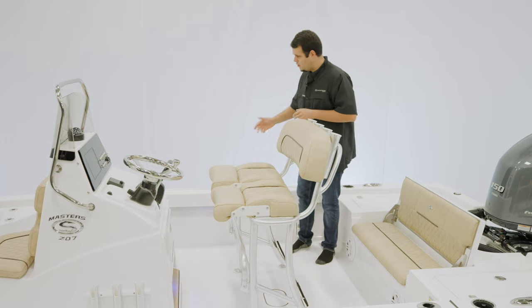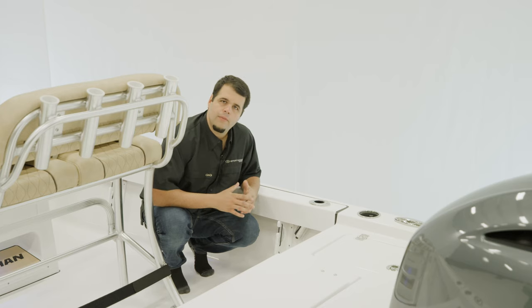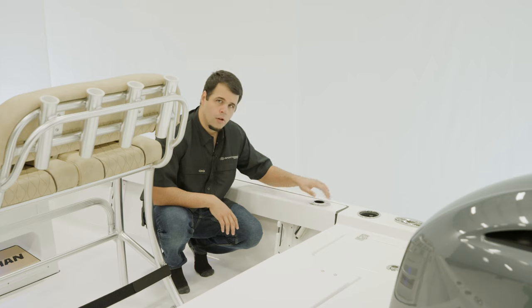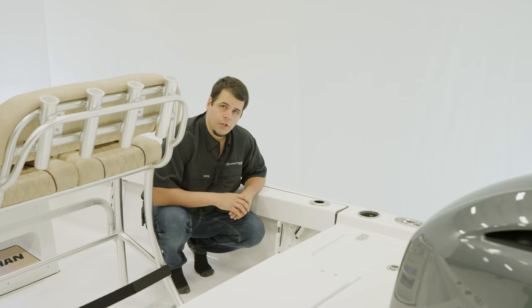Speaking of rod holders, let's check out under the gunnel. The under-gunnel rod rack on the Masters 207 provides storage for two rods, and it also has a rod holder, cup holder, and a pull-up cleat — and then the same thing on the other side.